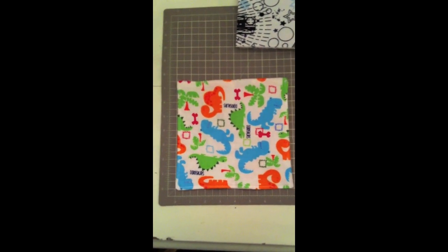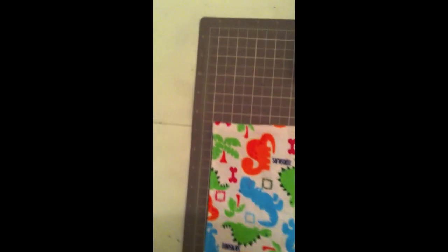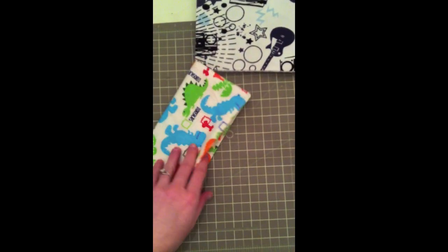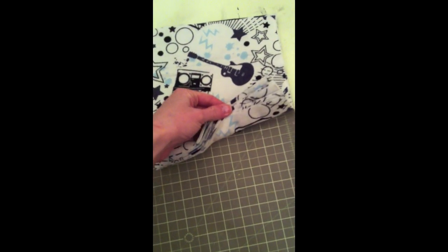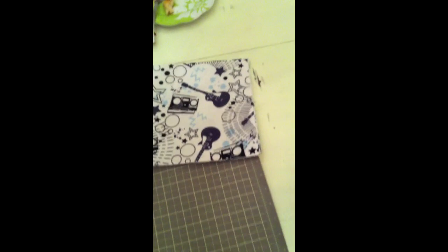This one just happens to be about 7.5 by 7.5. This is a finished one — real easy — and I fold them in half. There's my cut stack. This is just some flannel that I got from Joann's for cheap.